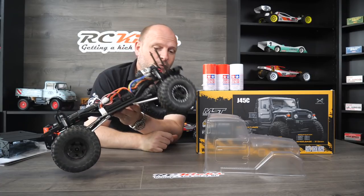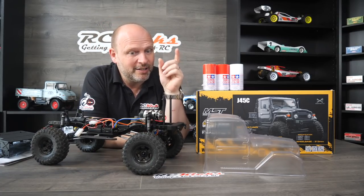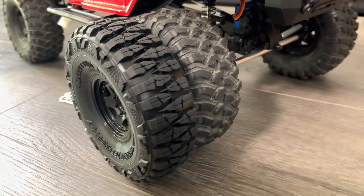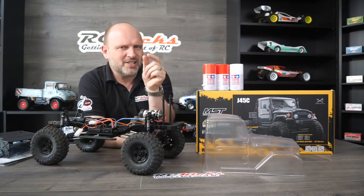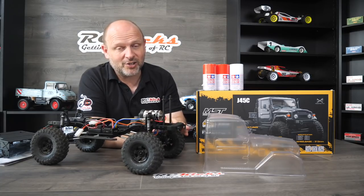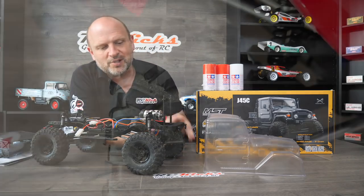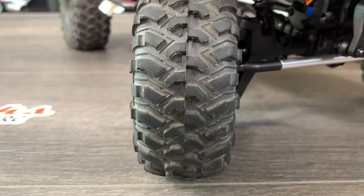Currently I've actually got TRX4 wheels on — I had a set of spare ones. These are much wider than the stock ones. I will try both and we'll see what the difference is. I do like these; they seem to be more scale for this rig. The others seem to be much thinner and lots taller. So we're going for these, and I know these tyres are great, and obviously I had them so there was no cost. I've modified them slightly by cutting off the little knobby bits — that's just something a lot of people do with the stock TRX4 tyres.